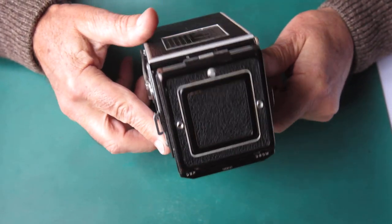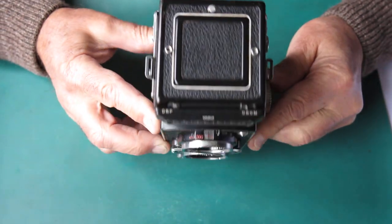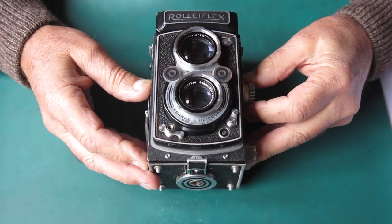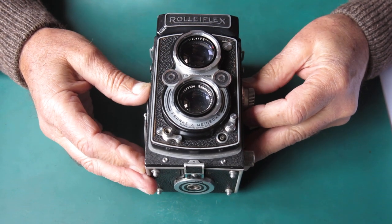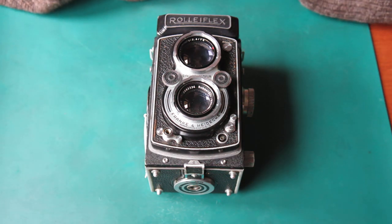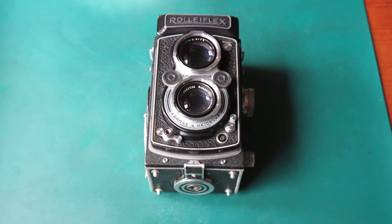Nothing particularly obvious from the outside, but quite likely there'll be stuff on the inside that needs to be dealt with. I'm going to start by removing the front panel so that I can access the shutter, because shutter servicing is comparatively straightforward for me and it's a good place to start.